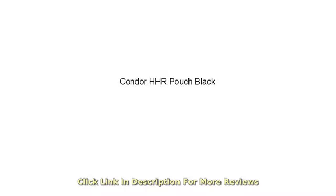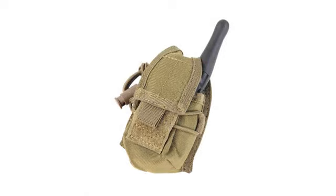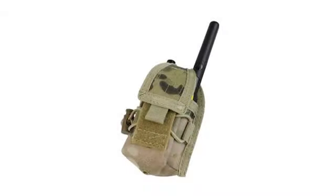My Yaesu FT60 barely fits — just in case someone is buying this for that ham radio. The Velcro is barely long enough to stick, though it's probably fine for regular consumer walkies. Seems like good quality. May still be able to use it, although it's not ideal for my current radio. It would be nice if the Velcro strap were longer.